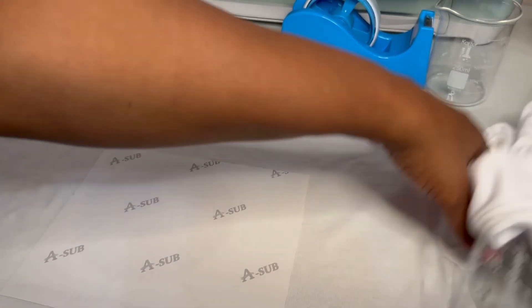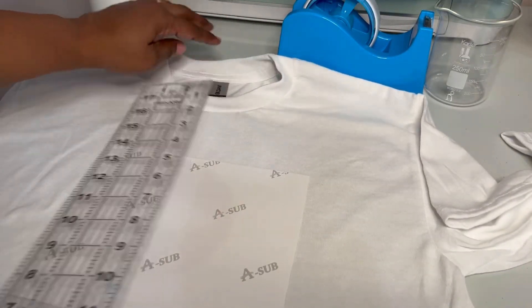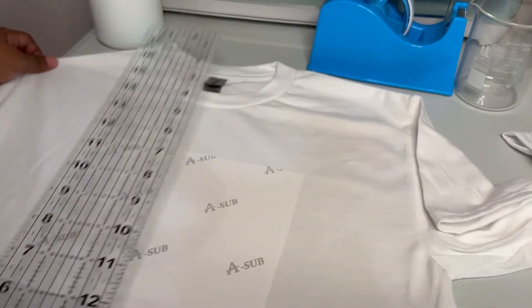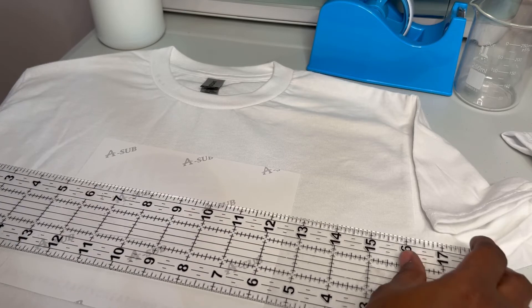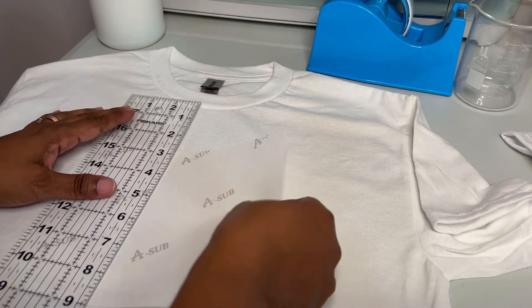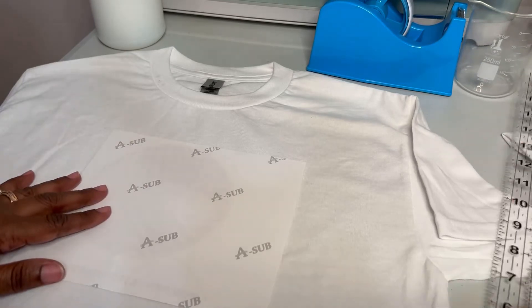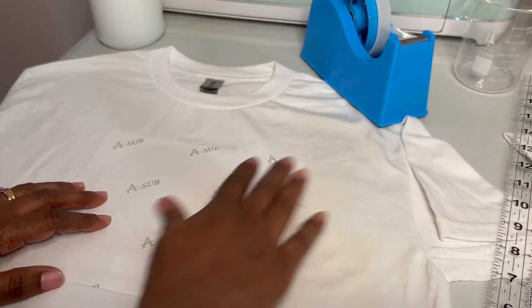First thing we're going to do is measure again, because even though this is just for comparison, I do prefer things to be centered. Sometimes the tags are not centered, so don't go by that - look at where the shirt is and go by the center. Measure once, measure twice, cut once. I go two inches down from the top of the collar for the neck. I will use heat resistant tape and make sure this is down with no space.